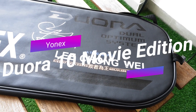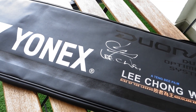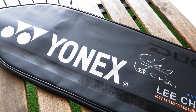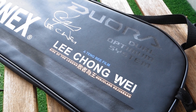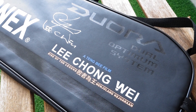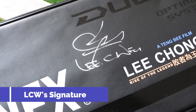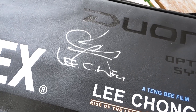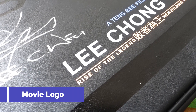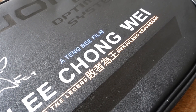Now let's jump into today's item. The racket I'm showing today pays tribute to the movie, hence the name Duora 10 movie edition. Let's have a look at some of the distinctive details that differentiates this racket from the normal Duora 10. First off, the racket comes with this special Duora cover. Unlike the normal Duora cover, this one has Lee Chong Wei's very own signature. On top of that, the title of the movie is also printed onto the cover itself, as you can see.